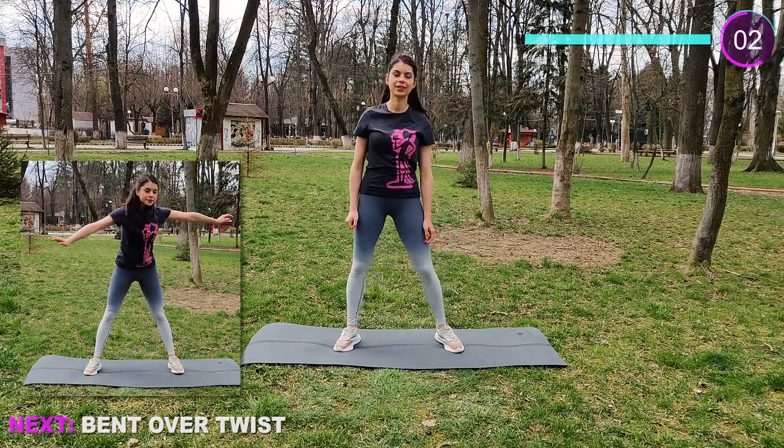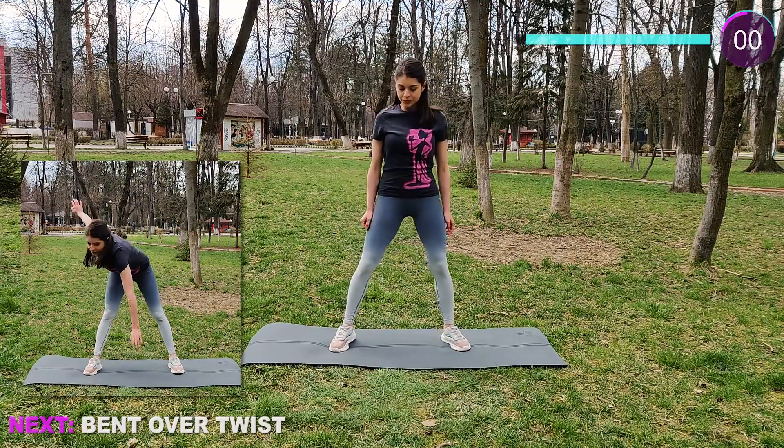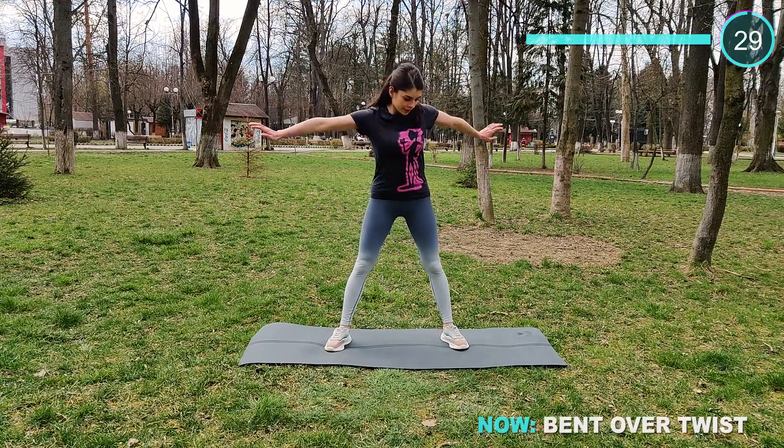Now we have some bent over twist. Try to touch your opposite foot, but don't worry if you're not so flexible — you're gonna get there.